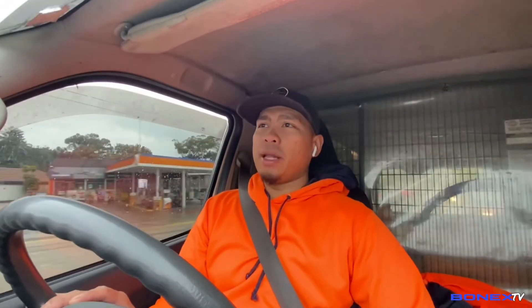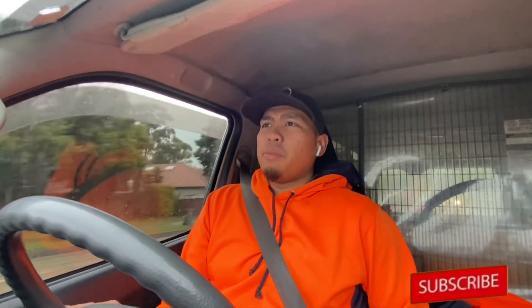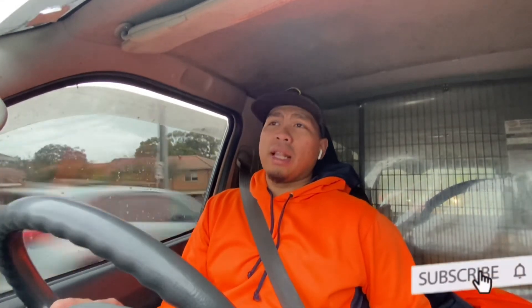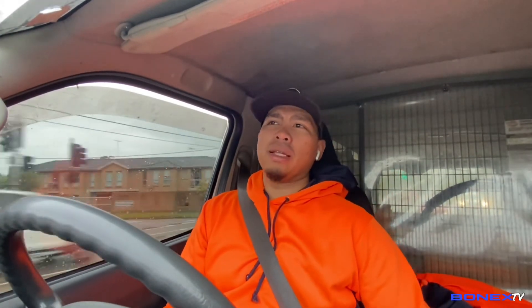Hanggang dito na muna yung video natin. Once again, maraming salamat sa panahon na binahagi ninyo sa akin. At sa mga bagong subscribers natin, guys, maraming salamat ulit. At sa mga bagong bisita at sa mga napadpad — please subscribe sa Bonnix TV, and don't forget to hit like. Sige guys, ingat tayong lahat, and kita-kita sa susunod na video. God bless guys.